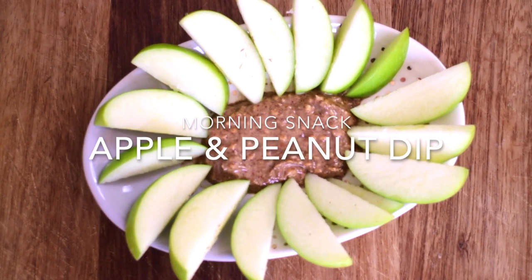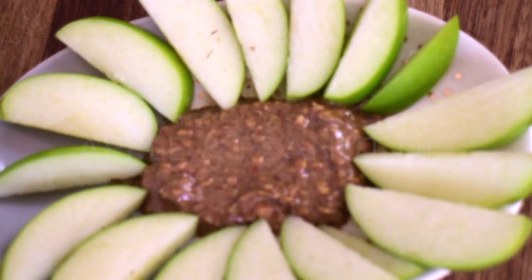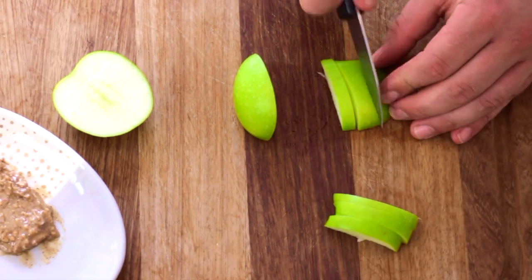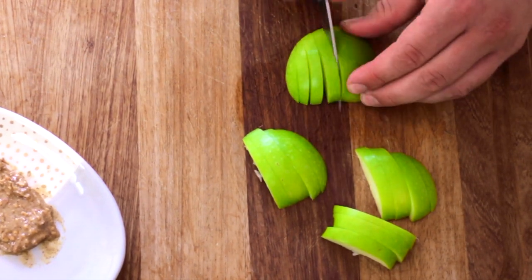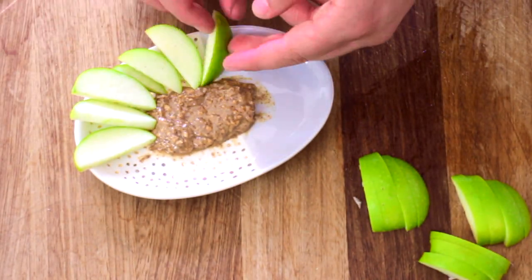Morning snack, apple and peanut dip. Simply slice a Granny Smith apple into small slices. Take two teaspoons of either almond, cashew nut or peanut butter as a dip. Place them on a bowl or in a container.